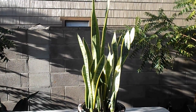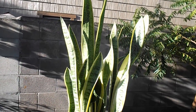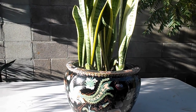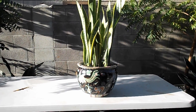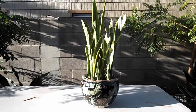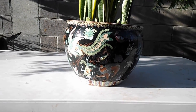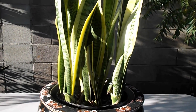Welcome to Plants Are My Therapy. Today I'm going to be showing you my Sansevieria marginata. This is the snake plant that has the yellow margins and they're different from the regular snake plants. I love this snake plant.